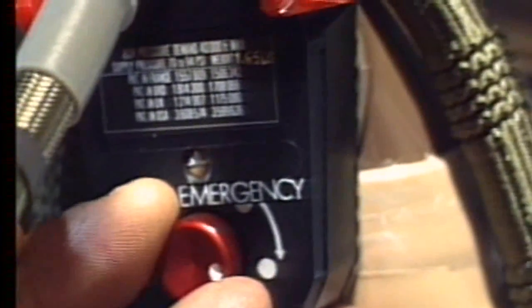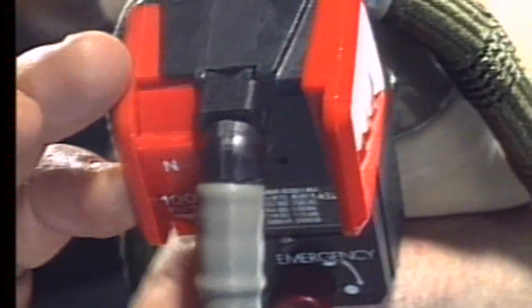When the emergency rotation knob is rotated and the normal/100% selector is in the 100% position, the mask regulator supplies pure oxygen at a permanent positive pressure.